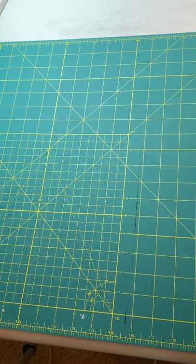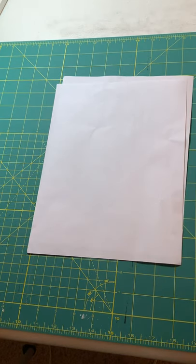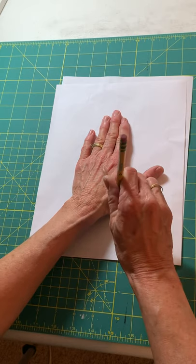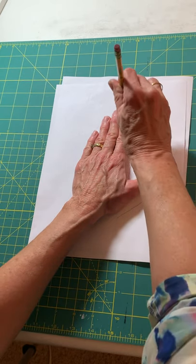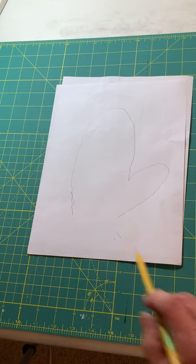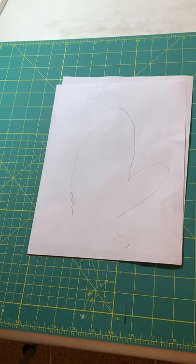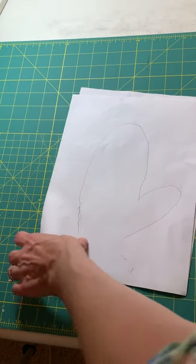And a piece of paper. Take your piece of paper, put your hand down on there — or your child's hand, whoever you're making these for — and draw around. I'm not going right next to my hand; I'm leaving about a half an inch, and I'm leaving a little bit at the bottom. We're going to need to make the opening a little bit bigger since this is not stretchy fabric.